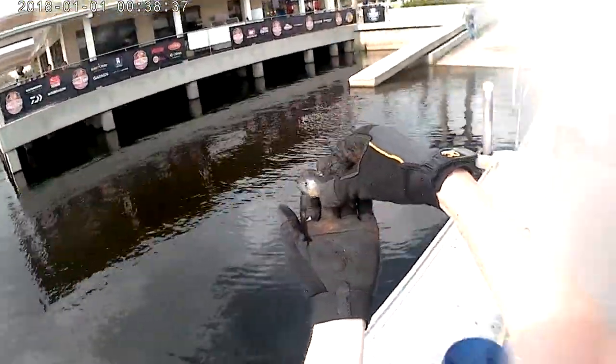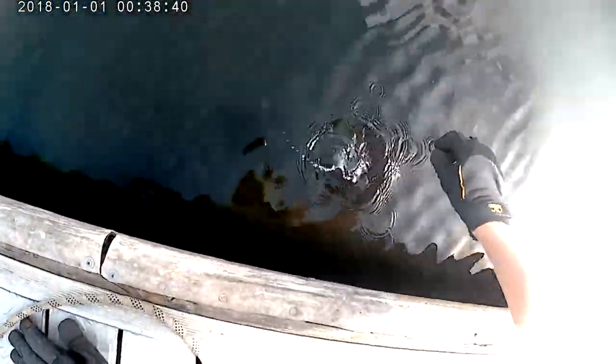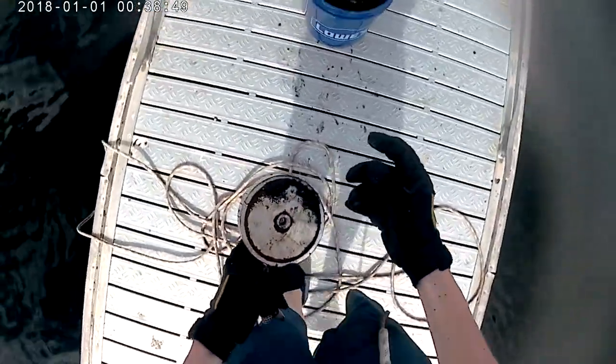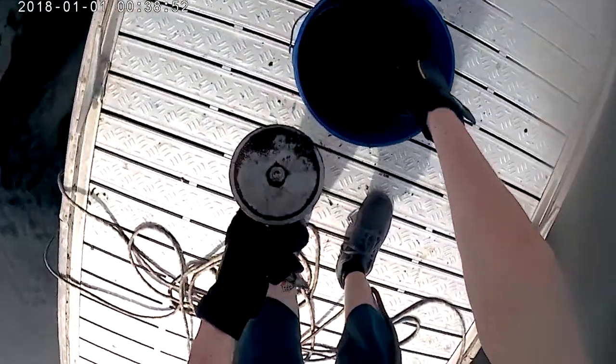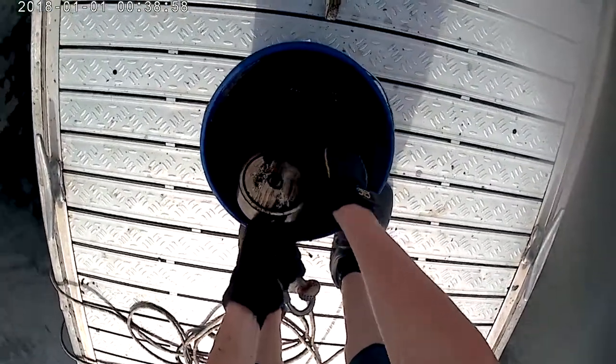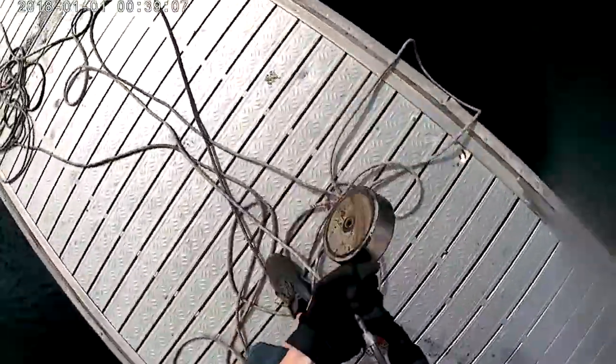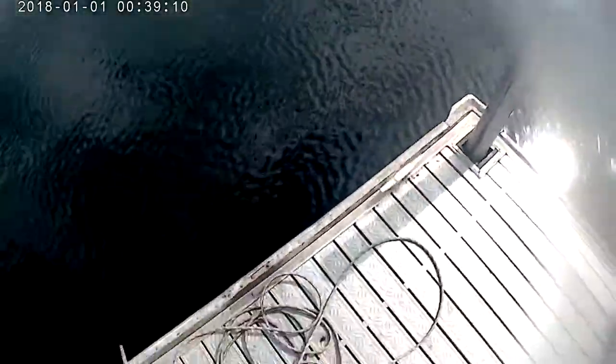I caught my first ever fish magnet fishing — look at that! Oh crap, I caught a fish magnet fishing! I got a bottle cap, a leader of some sort, and a bunch of corroded metal gear. I can't believe I caught a fish magnet fishing. I hope you guys saw that fish — if you didn't, well, too bad.